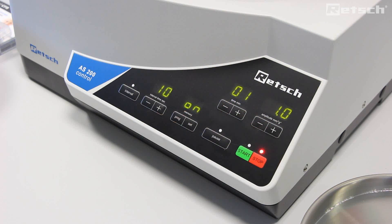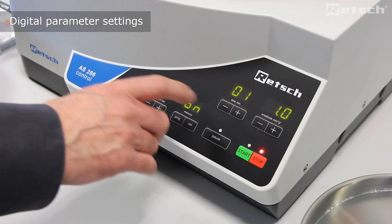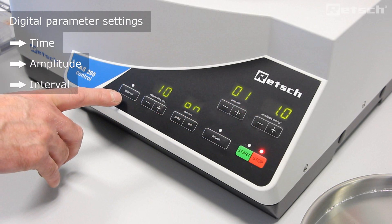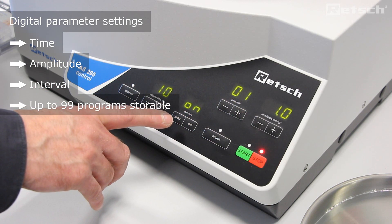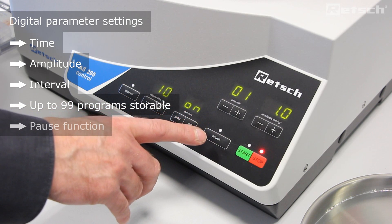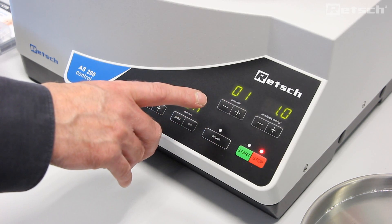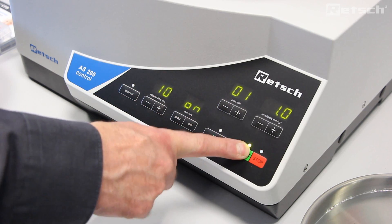The AS200 control allows for all parameter settings to be set digitally for the purposes of reproducibility. Here we can see the parameters of time and amplitude. We can set an interval, change the interval setting, store up to 99 programs, and pause the sieving operation at any point. Once the time and amplitude settings are configured, we can simply press start to begin the sieving operation.